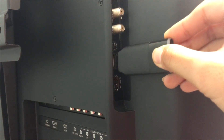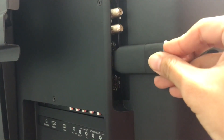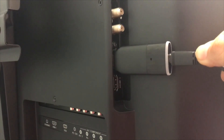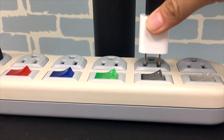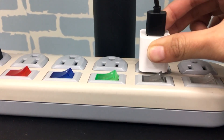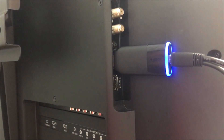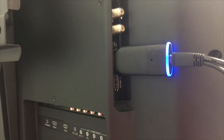The first step is to connect the EZcast dongle to an HDMI port on the TV and power it on with an external USB power supply. We strongly recommend using an external USB power supply — not the USB port from the TV — to deliver stable power to the EZcast dongle.